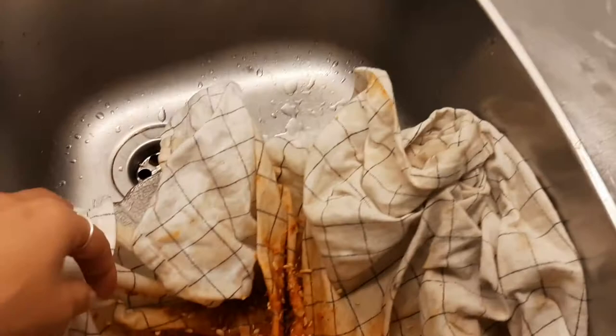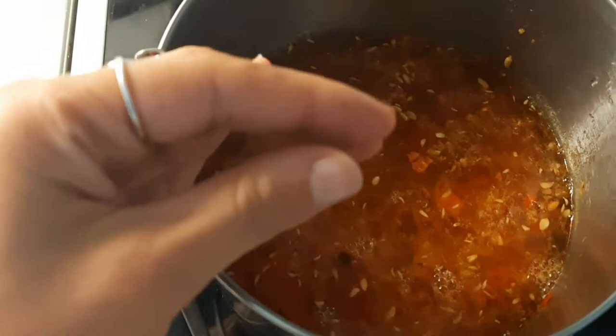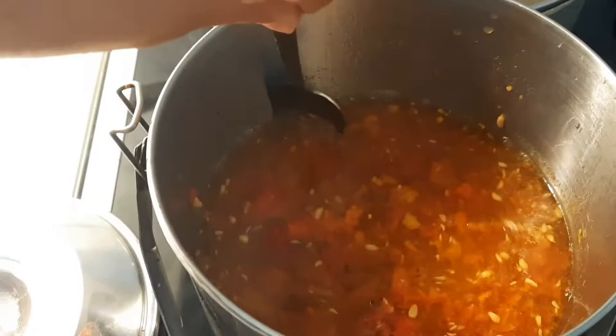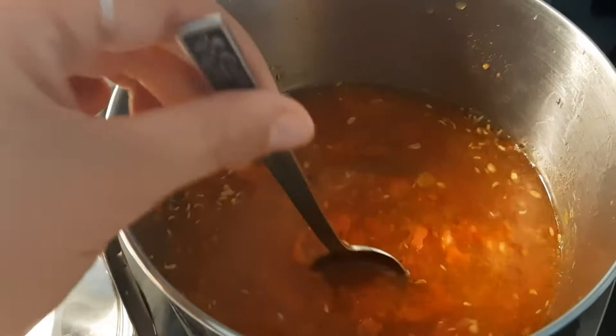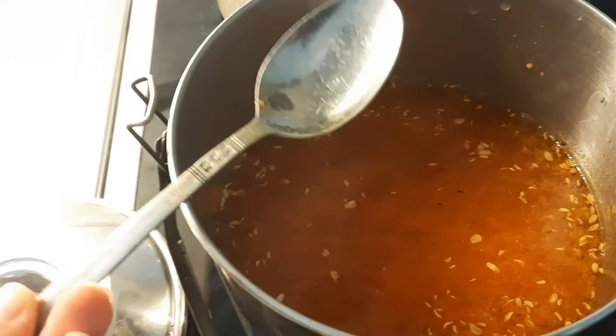Here's the strained liquid and the pulp — I've been squeezing out all the juice from it. I'm putting the pulp back into the pot and adding more water, because these rose hips keep having a lot of juice and properties to share. So I decided to do another round with the same plant material. We'll simmer again for about 15 to 20 minutes, strain it again, and then we'll have two batches of this beautiful liquid.